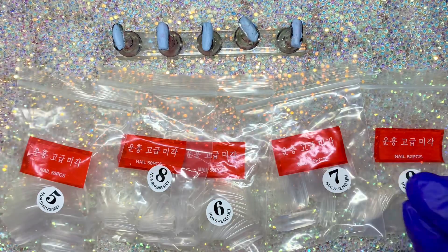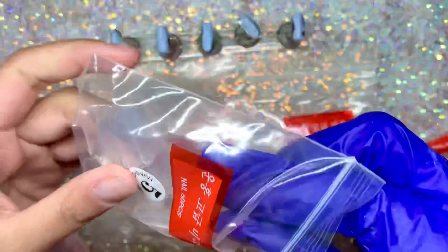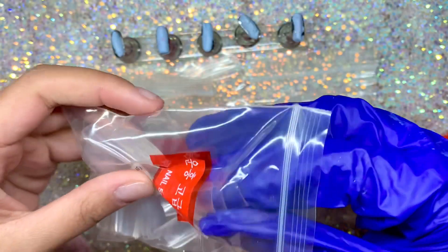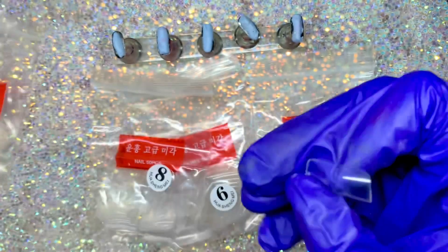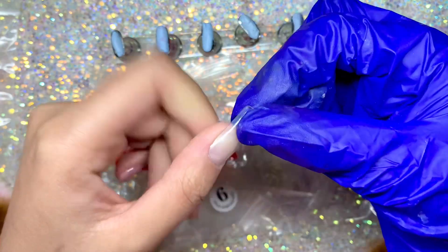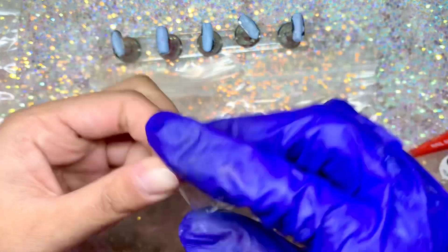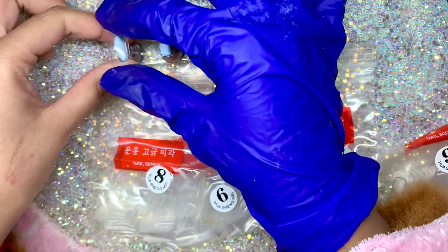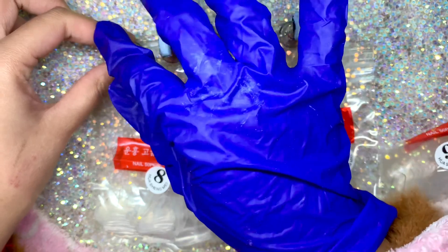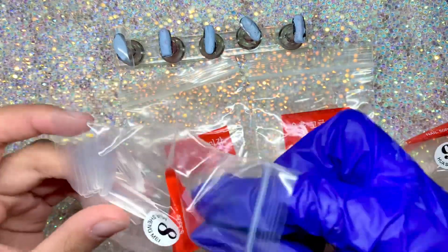Hi everyone, I hope you're doing well. In today's video I'm going to be using these Macart square nail tips to pull together a quick Valentine's Day press-on nail set, because I figured since Valentine's Day will be here soon it would be a good idea to do one of these videos, especially since some nail salons are not open right now.